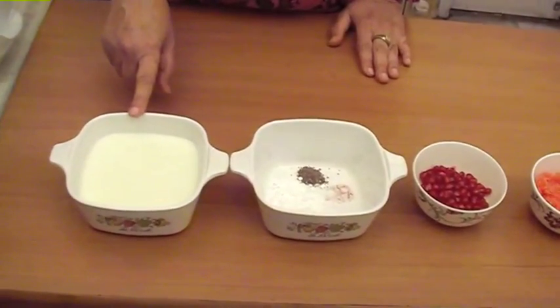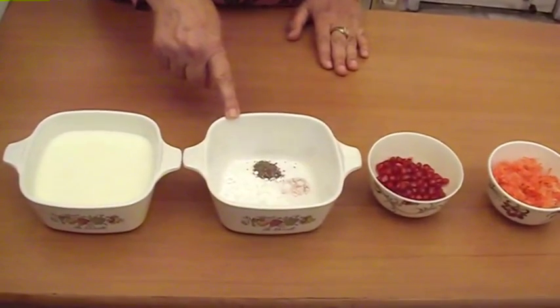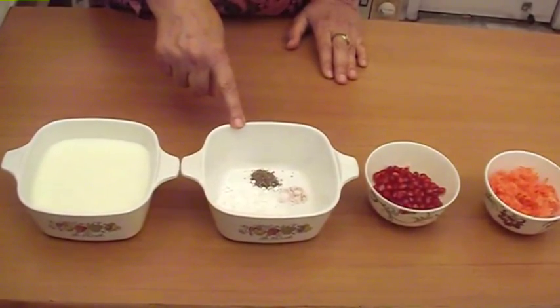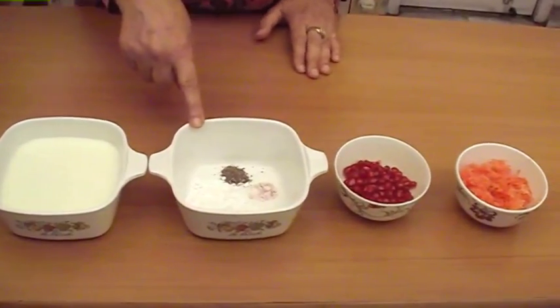2 cups yogurt, 1/4 teaspoon salt, 1/4 teaspoon black salt, 1/4 teaspoon black pepper coarsely ground, and 6 teaspoons ground sugar — I have ground the normal sugar.